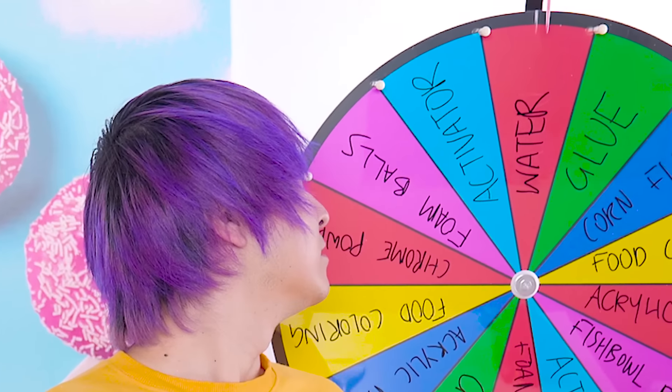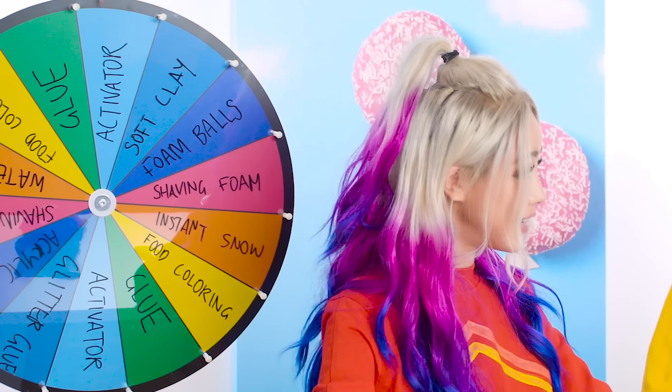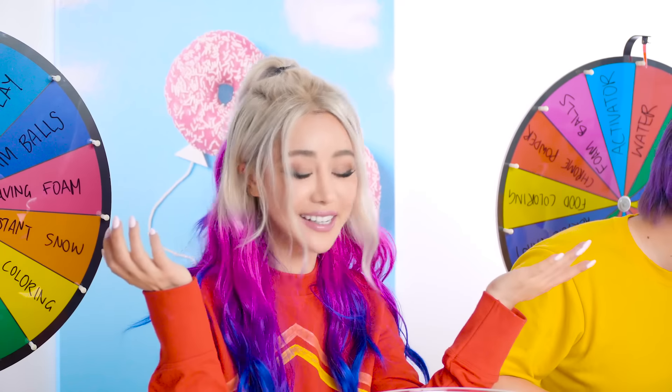I need glue - please give me the glue. Water?! I don't even know what I'm going to do with water. I have activator, so I don't know - what am I activating? You can activate nothing.